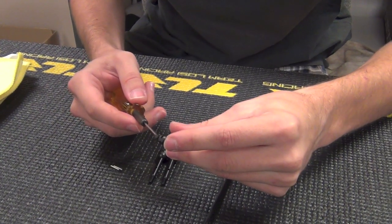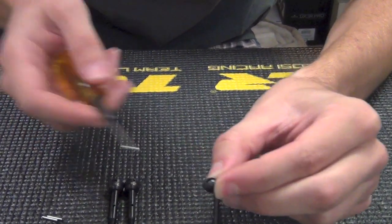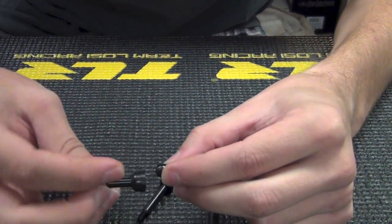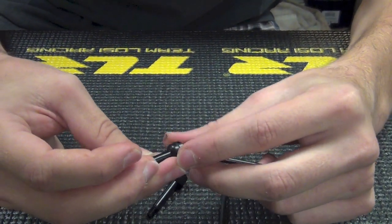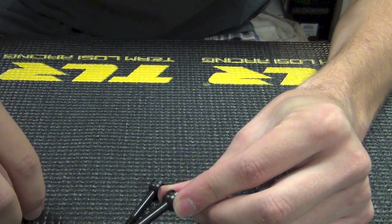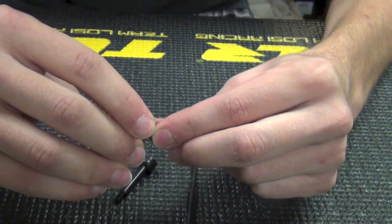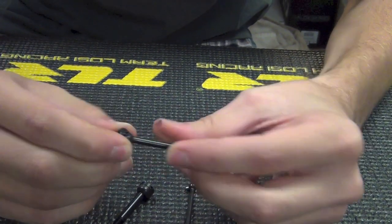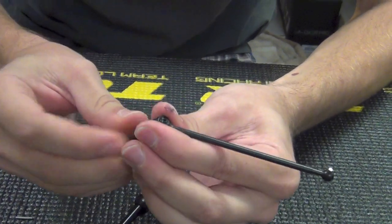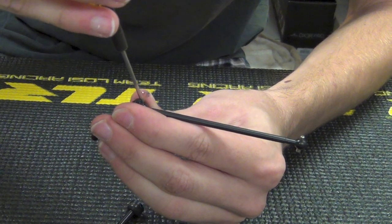I'm going to start by putting it through this side of the dog bone. Then I usually just hold it there, line your axle up, and put the pin through.